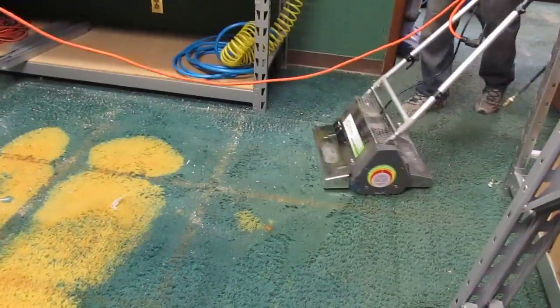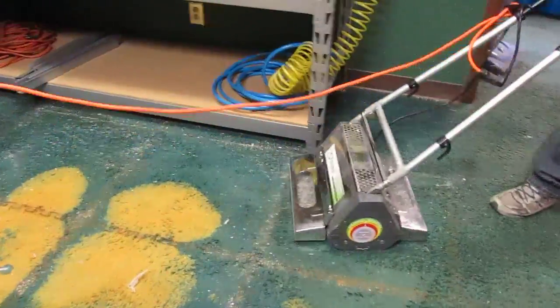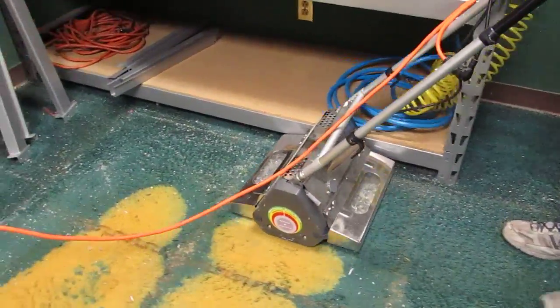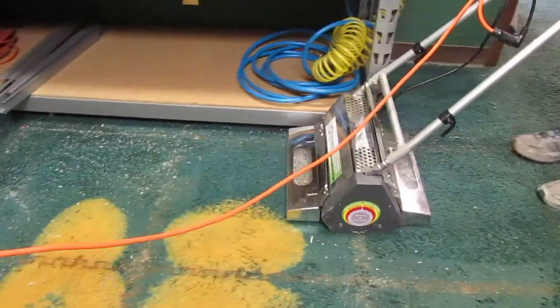Oh, look at that, folks. That would have killed any vacuum cleaner trying to pick this stuff up. And doing it with a broom would have killed my back.